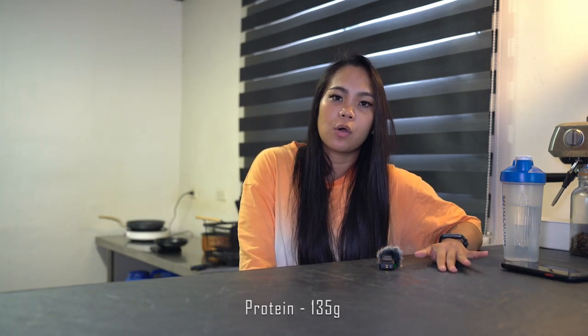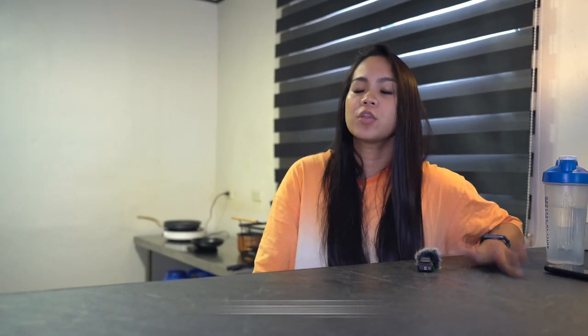I'm currently eating around 135 grams of protein, 45 grams of fat, and 325 grams of carbs. We all have different needs, different goals, and body composition. Don't just copy what you see online — if you see someone's macros, don't automatically follow them.